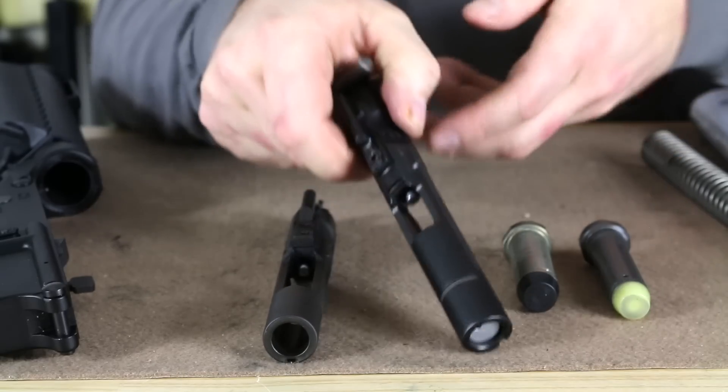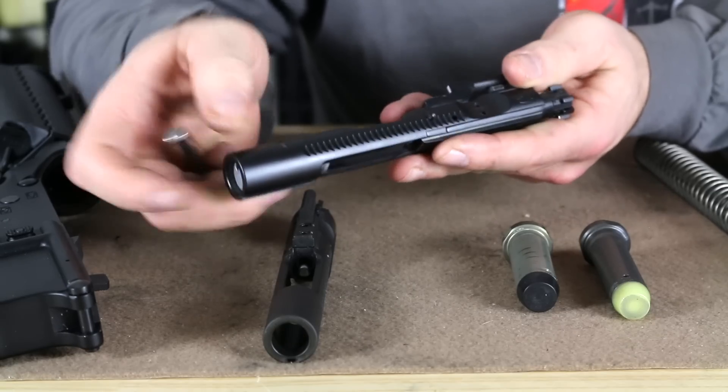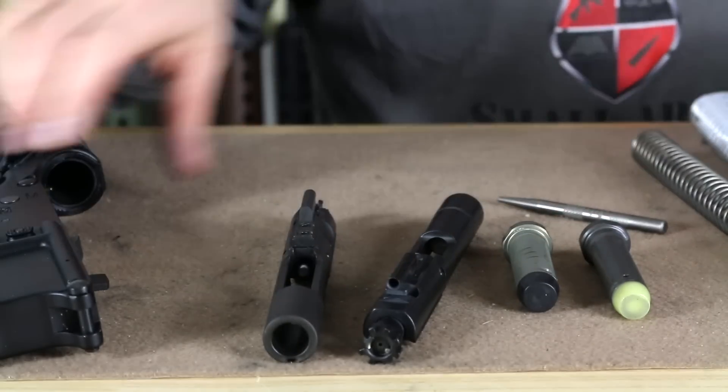The finish on here is the DLC — diamond-like carbon self-lubricating finish — and you also have an S-line coating to reduce friction, so you certainly have some of the newer wonder finishes over the manganese phosphate. Now we're going to show you the difference by having the bolt carrier go into the receiver. What we have here is a couple of lower receivers.